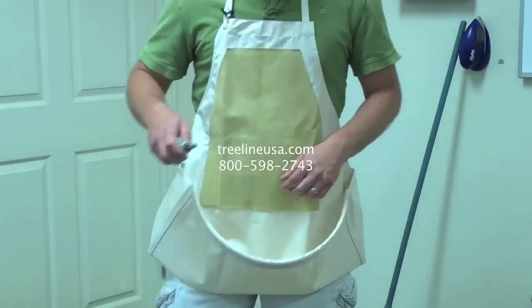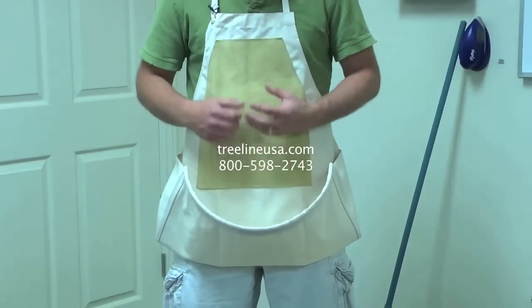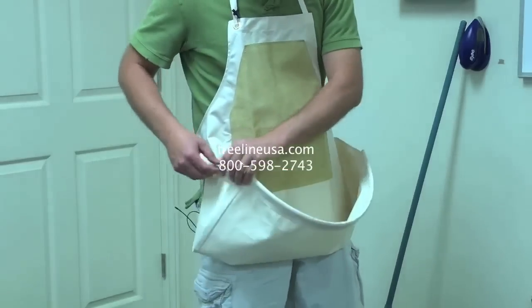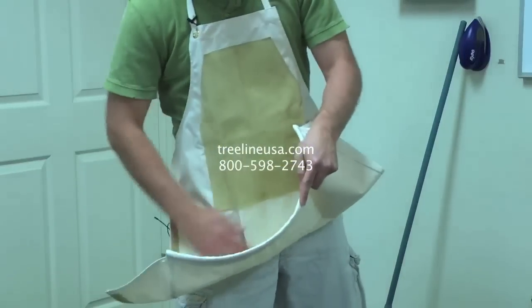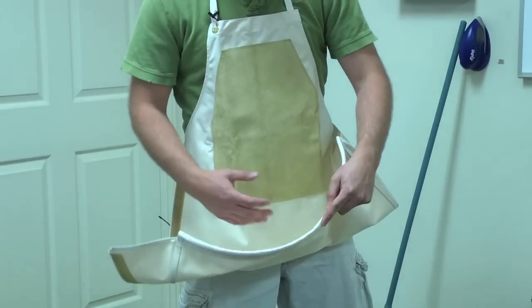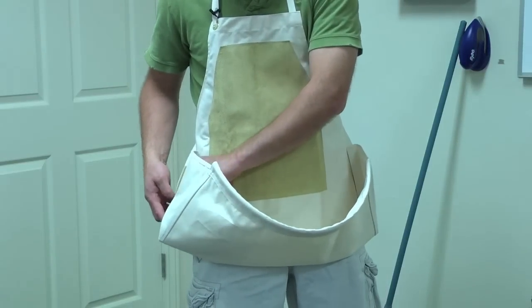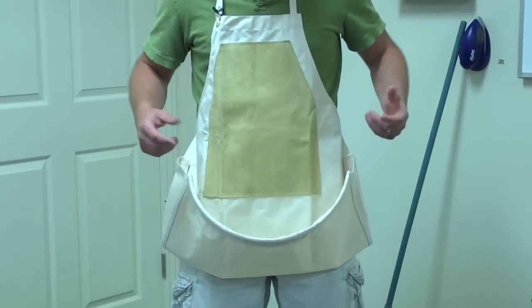When you're hand carving, you've got this nice big pocket to help catch some of the chips and different things. When you're done, you walk outside, velcro one side open, and dump out the chips — which really helps eliminate some of the mess in your carving room or living room or wherever you're carving.